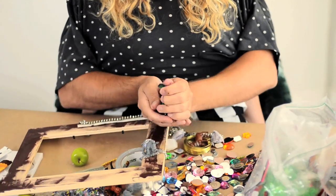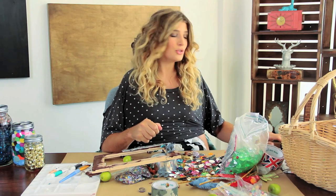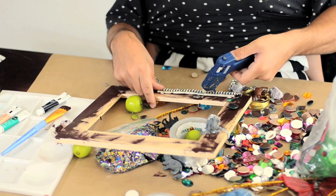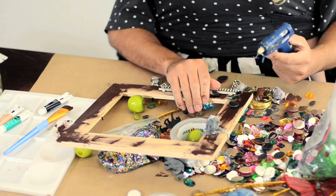GEMS! Get a handful of gems. The glue gun — this is scary. It's on. Great — a nice line and then just scatter.